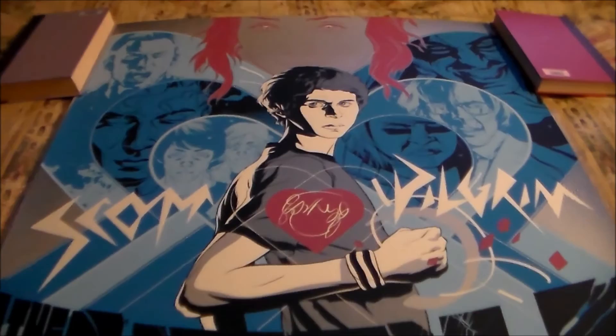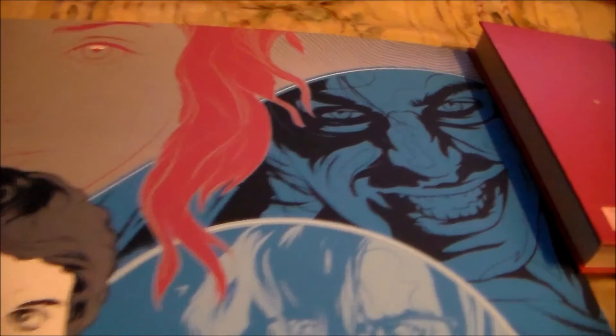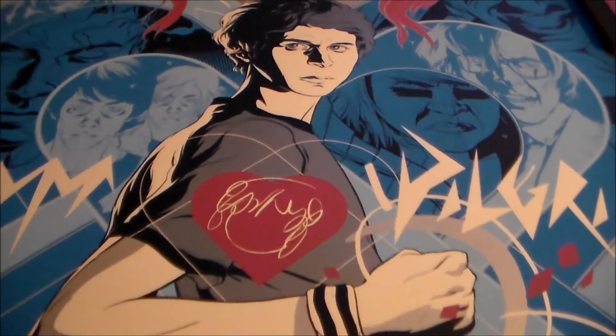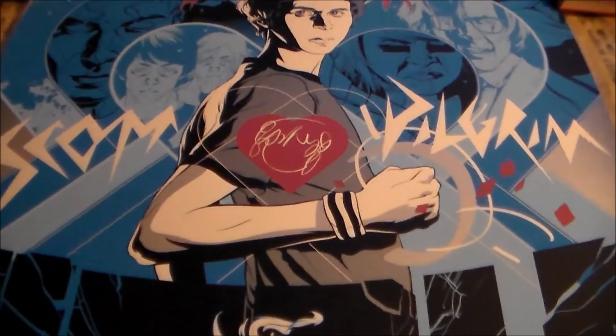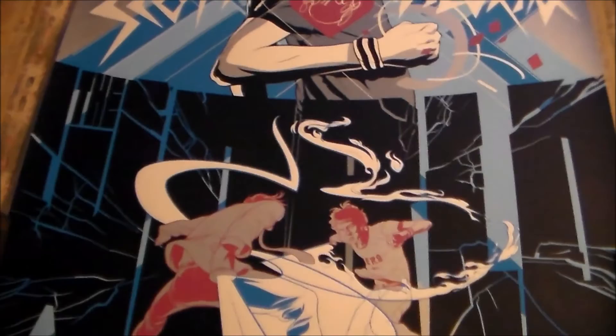I love all the evil exes and they're actually numbered off too — Gideon is number seven. Ramona's at the top, and of course Scott Pilgrim. This is Michael Cera's best role in my opinion, at least my favorite role he's been in. Very cool to have this print, very happy with it.